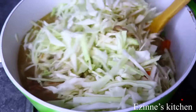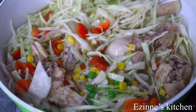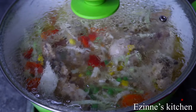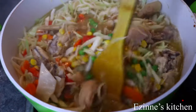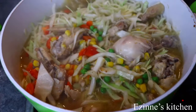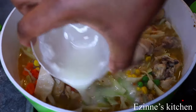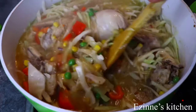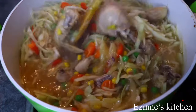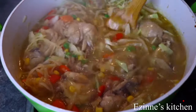And I'll let this cook for another 2 minutes. Please do not overcook the veggies. And after 2 minutes of cooking, it is time for me to add my thickener. I'm using sauce binder as thickener. Make use of cornstarch if that's what you have. You can also make use of all-purpose flour to thicken yours.